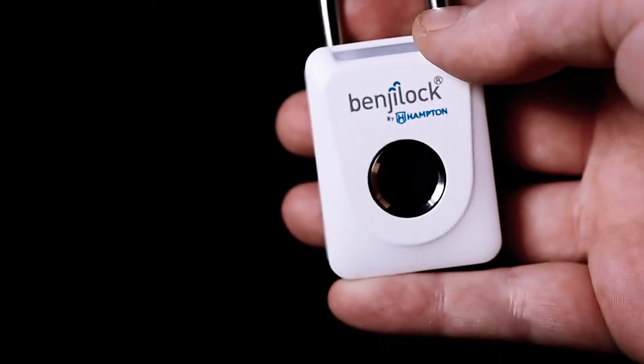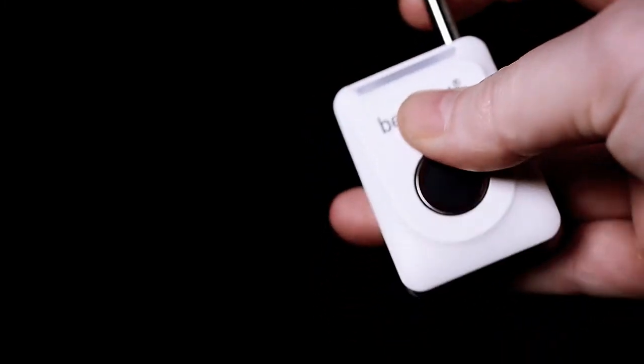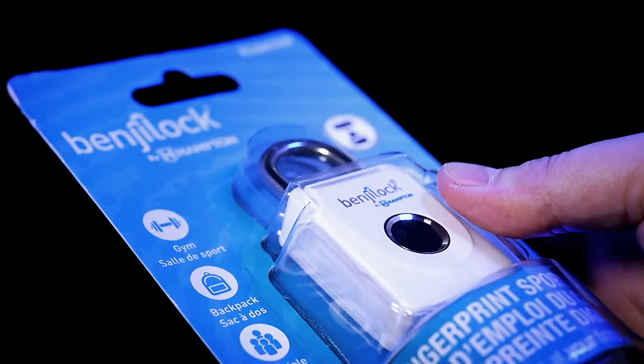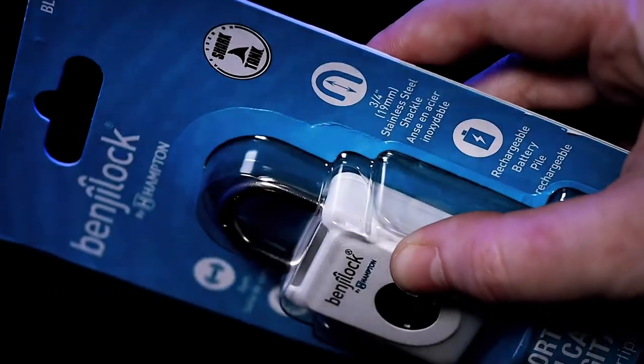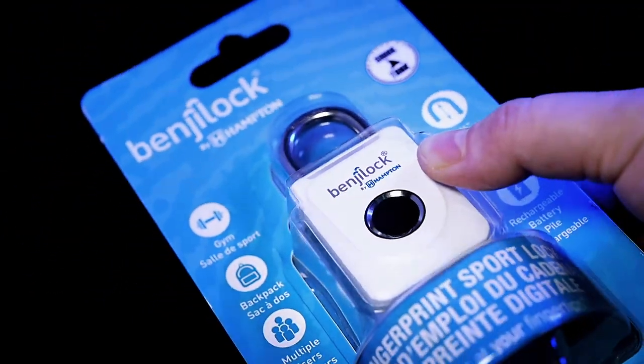Hello everyone and welcome to another Nerd News Social CES product inside look. Today we will introduce you to one of the newest additions to the Hampton fingerprint lock line, the fingerprint sport lock. This is a new fingerprint multi-purpose padlock shown at CES this year, so let's check it out.